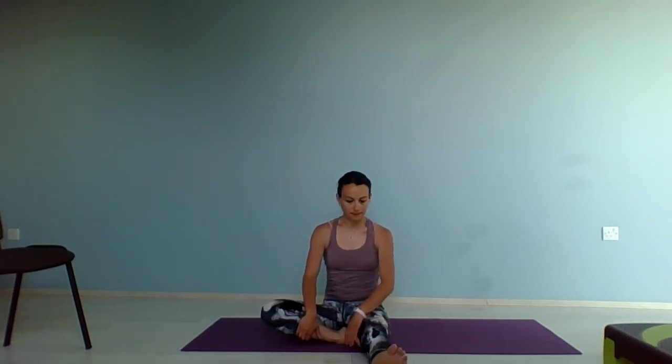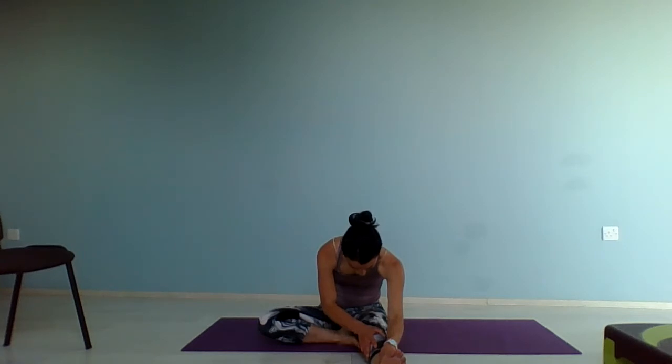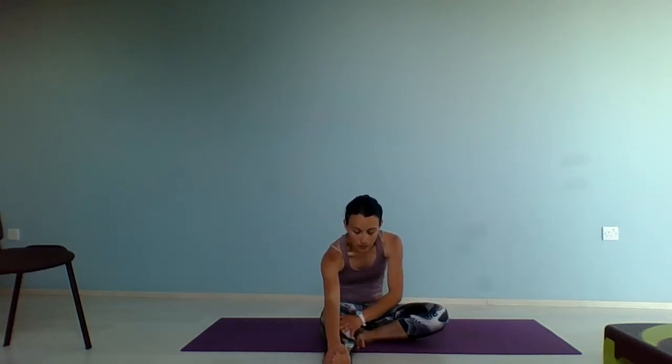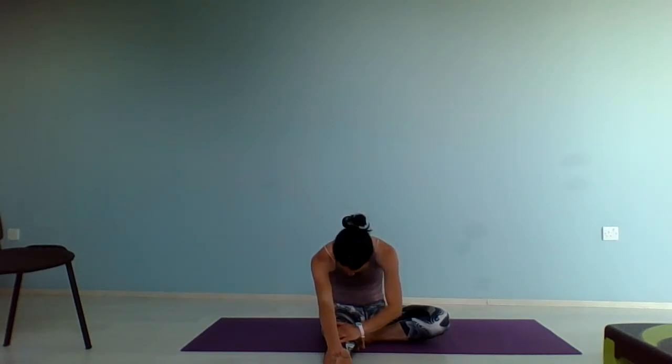I want you to stretch one leg in front of you and bend the opposite knee if you can. From there we're going to stretch the hamstring — lean forward as far as you can and feel that pull at the back of your leg. Enjoy the stretch and release. Change legs — stretch the right leg away, bend the left knee. And again lean forward until you feel a stretch at the back of your leg. And hold. Good. And release.